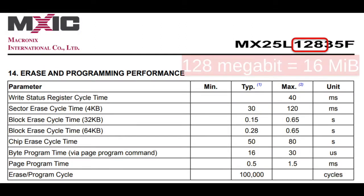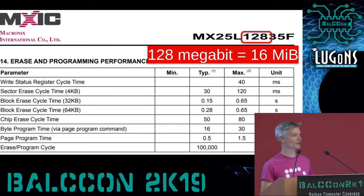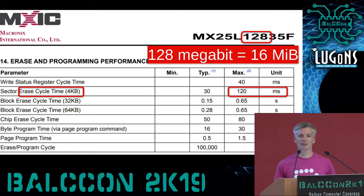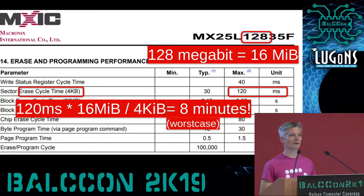You might think, it's only 16 megabytes — how slow could it be? The problem is that these are designed to be ROMs, not designed to be updated all the time, so they haven't optimized for write speed. You have to erase them four kilobytes at a time, and in the worst case it's 120 milliseconds to erase a 4K sector. So if we do the math: 120 milliseconds times 16 megs divided by 4 — we're talking about 8 minutes to rewrite one of these things.